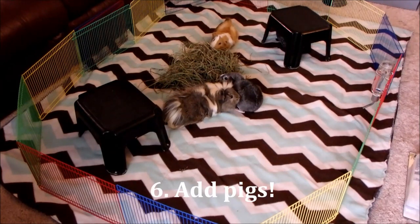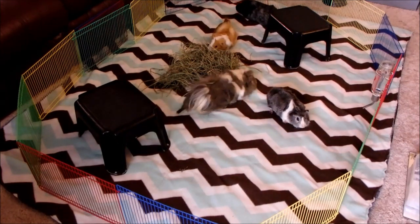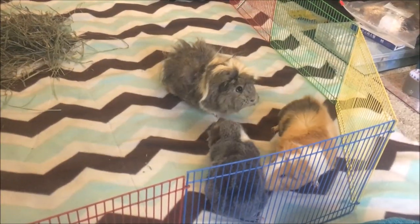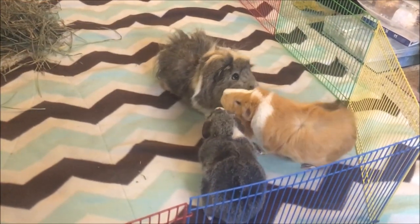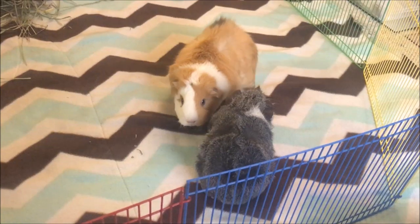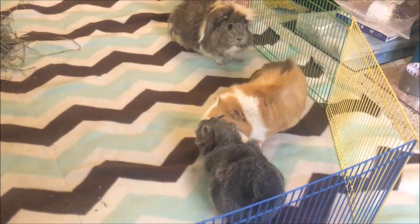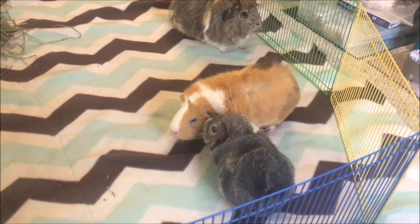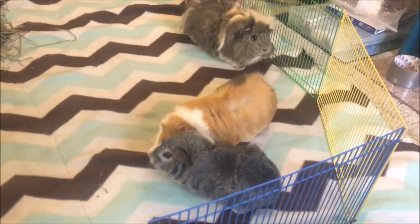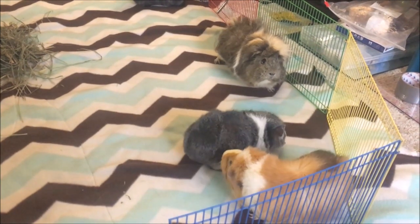Now put all of the pigs that will be living together in the area at once. They will need to work out their issues as a herd, so there's no need to do separate introductions if you have many pigs. So far there hasn't been a lot of interaction — mostly just smelling, which is totally fine. Now in the video you're seeing Moo do something called rumble strutting, which is basically where she is waving her hips back and forth, and that is probably going to happen if you're introducing two pigs.